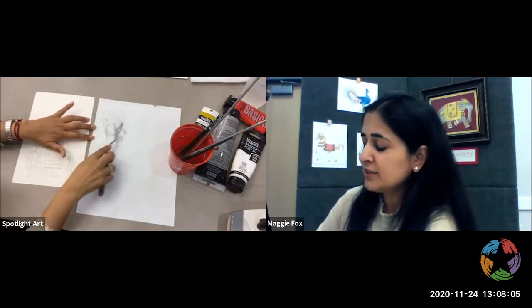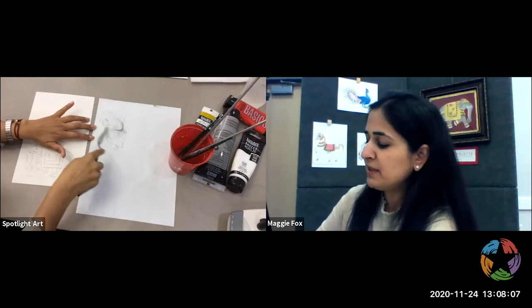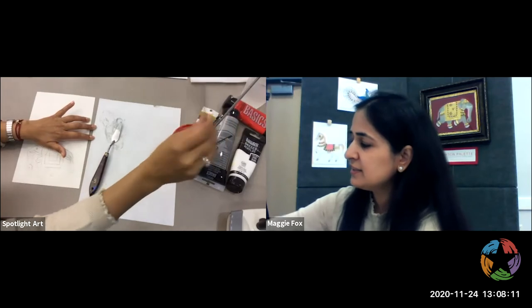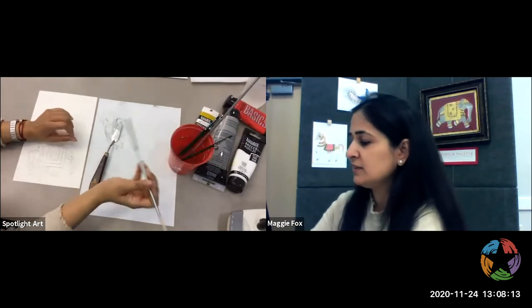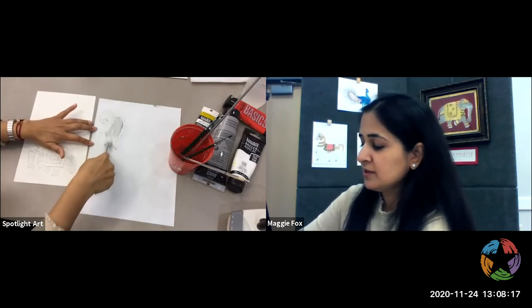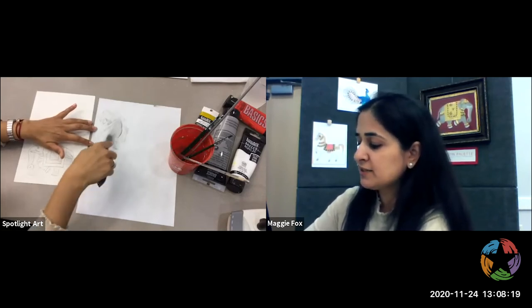I also do not like to mix my paints with my brushes because the paint will go right deep into the bristles and it's hard to clean, which reduces the life of your brushes. So a palette knife is great for mixing.